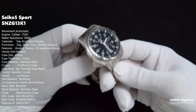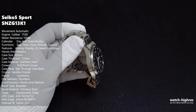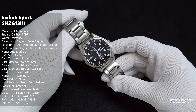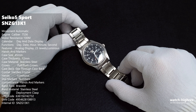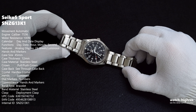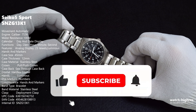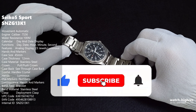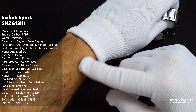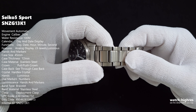If you watch my other videos, you know what kind of thinking style I have. The model, to remind you, is SNZG13K1. I hope you enjoyed the video. If you want to purchase this watch, you can ask me any questions because I've been using it for years and I'm quite happy with it.